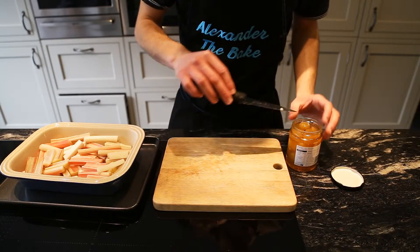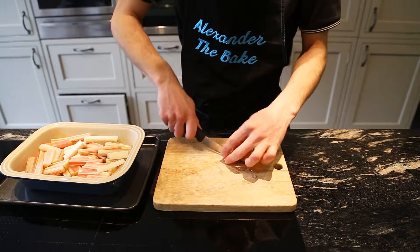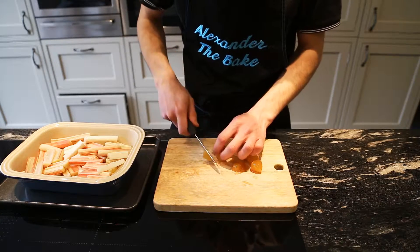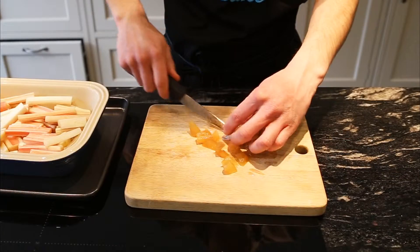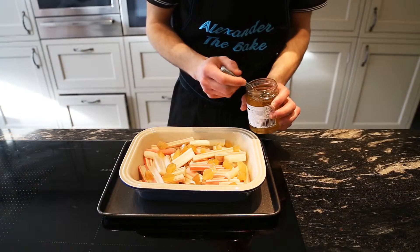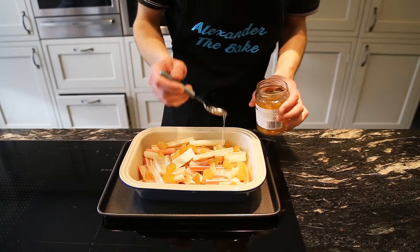With the rhubarb done, we've got our stem ginger here. Take at least five pieces, halve them, and keep them in quite big chunks. I like a nice taste of ginger now and again rather than a constant ginger flavour. Spread them around everywhere — they'll break down in the oven, so bigger chunks give you that nice ginger hit. Then nick a little bit of the ginger syrup and give it a drizzle — around four teaspoons.